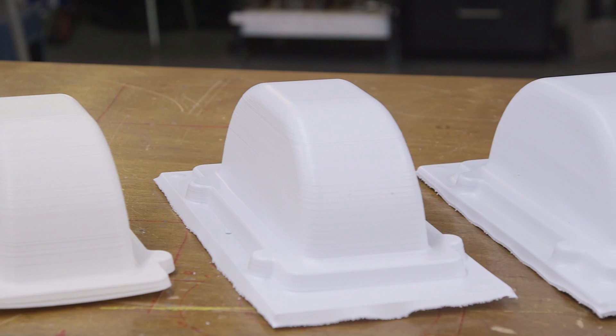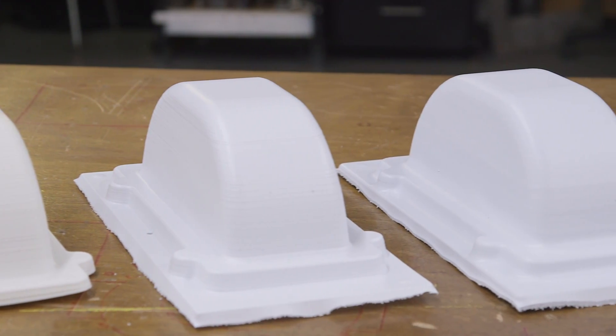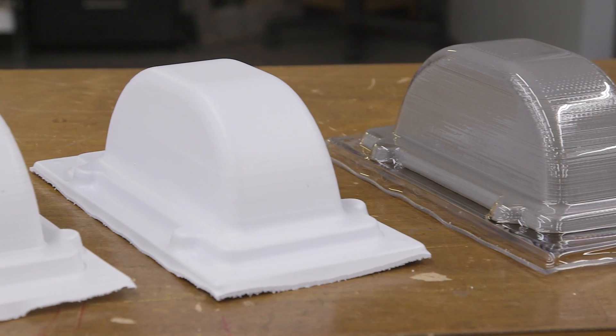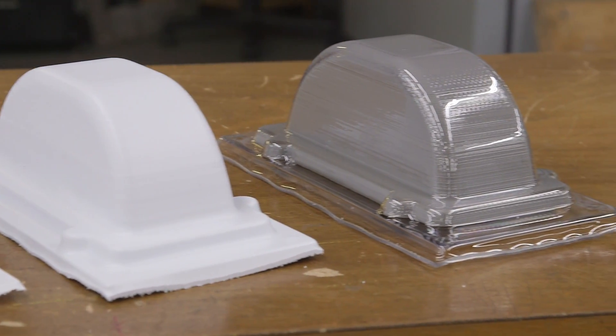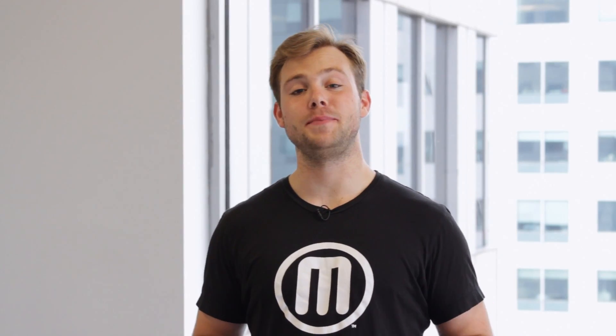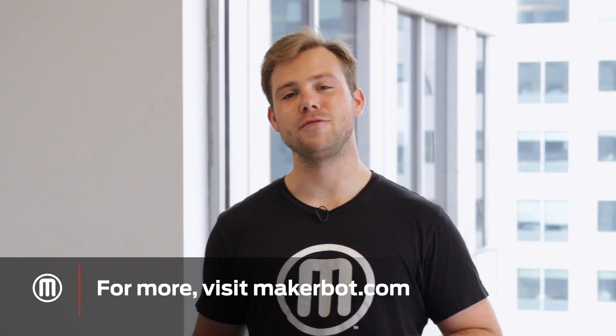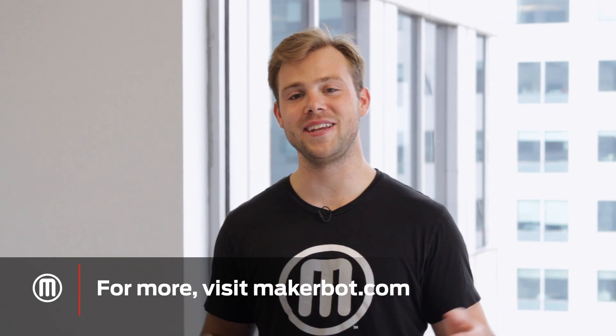Once you have formed, cooled, and cut your part to shape you should have one or many of your desired object. Here you can see all of our final products. You just learned how to take your prints beyond the build plate. If you're looking for more applications, check us out at MakerBot.com or on our YouTube channel. And remember, if you try this at home, share it with us on Thingiverse or social media.